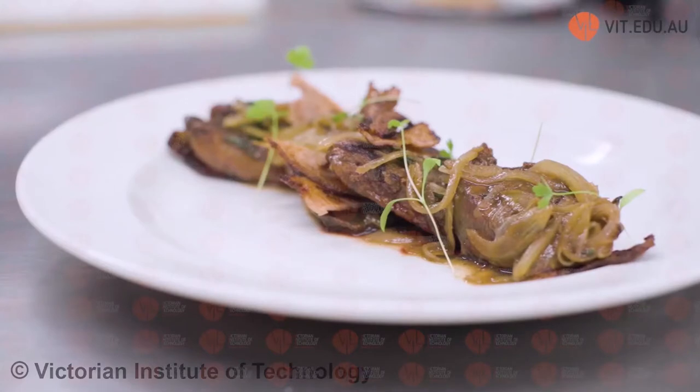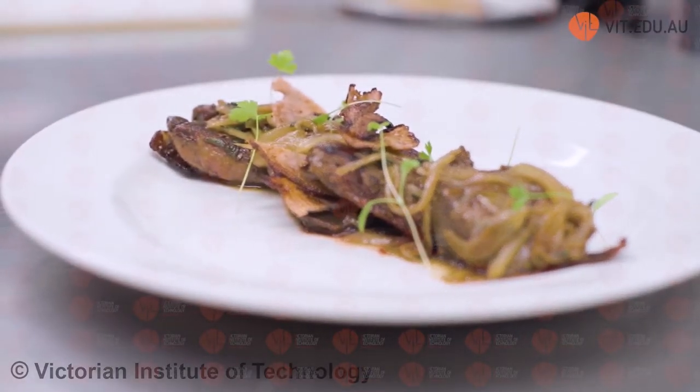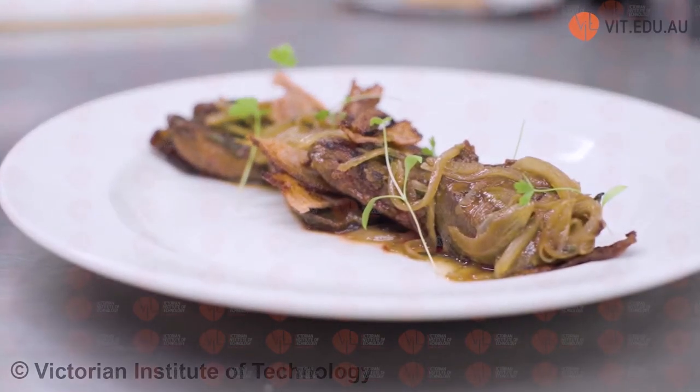Our next dish is lamb's fry. Lamb's fry is a very traditional English-style dish using lamb's liver. Lamb's liver in Australia is not that popular — a lot of Aussies aren't keen on offal. However, Europeans and Asians in this country do utilize and eat a lot of it. Liver is one of those things that must be cooked really quickly, otherwise it becomes tough and chewy. It has to be cooked at most to medium rare.